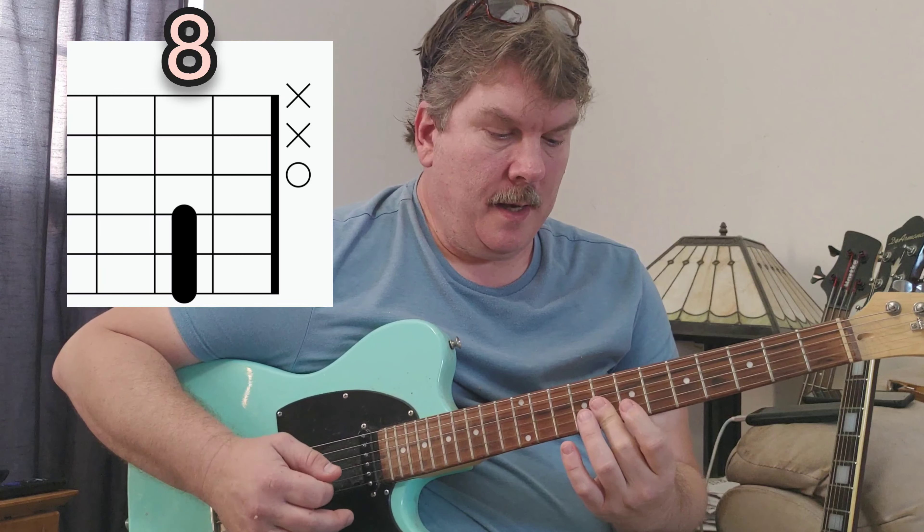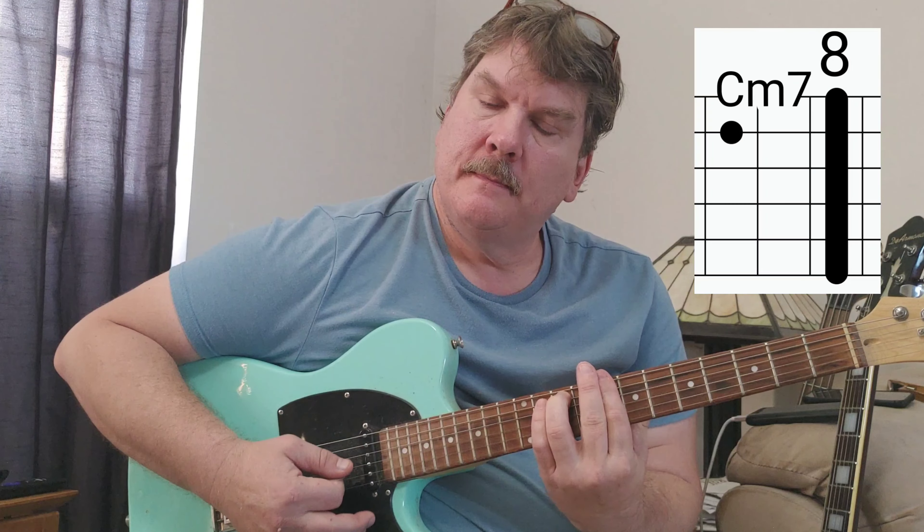This is a C-minor, but we're just playing the top three or four strings. You can play C-minor seven if you want.